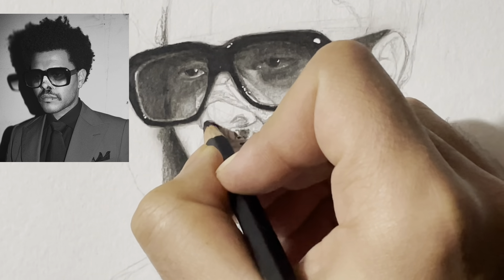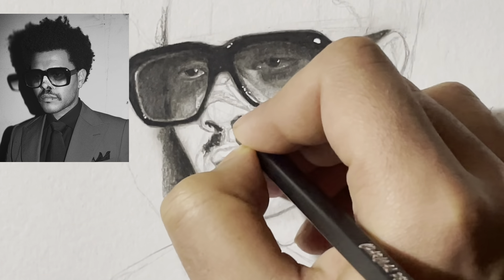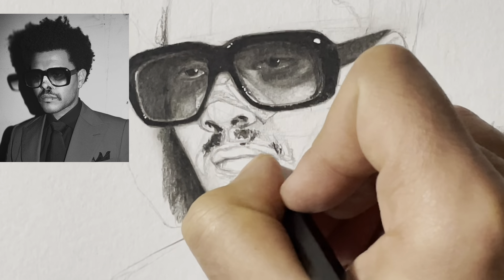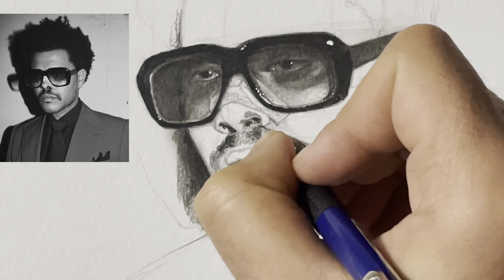Continuing with the darkest portions, I am using soft charcoal for this section.